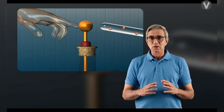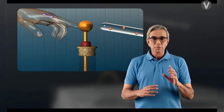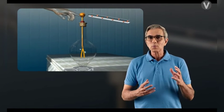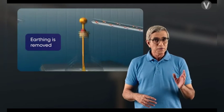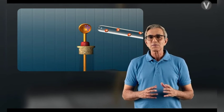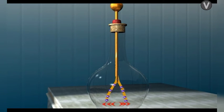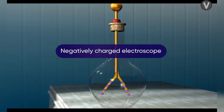Now, without removing the positively charged glass rod, touch the electroscope with your finger to earth it. The free electrons from the ground are attracted towards the positive charges of the electroscope; the positive charges combine with the negative charges and neutralize them, causing the leaves to collapse. Remove the earthing without removing the glass rod — there is now an excess of negative charge in the electroscope. Finally, on removing the glass rod, the negative charge gets evenly distributed to the leaves, the leaves repel each other and move apart, and the electroscope is said to be negatively charged. This is called charging by induction.